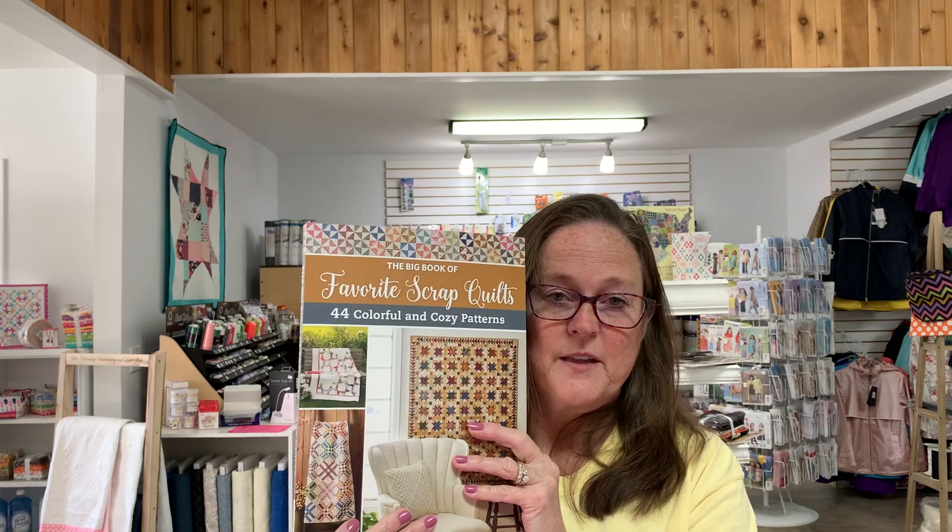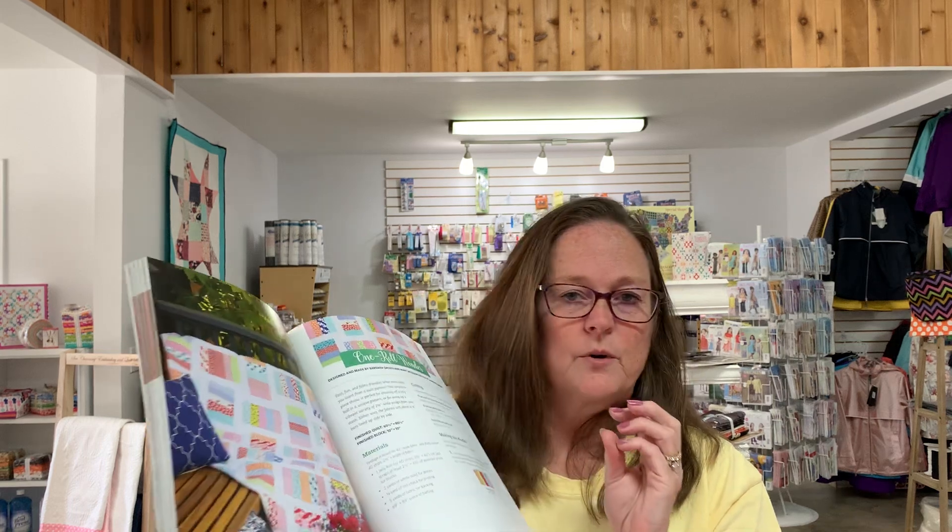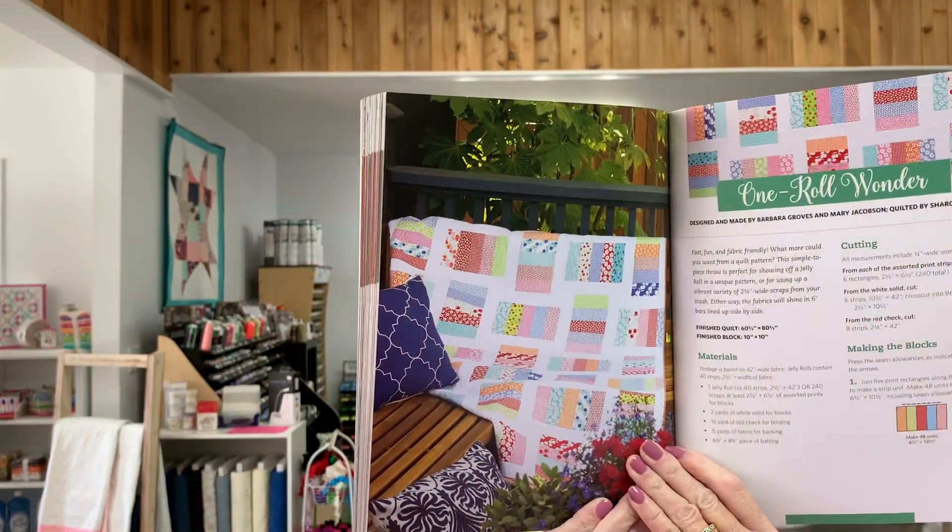Last episode, this is what we started with — this was the book, so this is the pattern that we picked. We have the books, the patterns, the rotary cutters, the cutting mat, fabric — anything you need for a quilt, we have it in the shop. But this is the one we decided on. Last time, if you'll remember, we had all the patterns cut for this — 'One Roll Wonder' was the name of the pattern — and we had all these white pieces already cut to 10-and-a-half-inch strips.